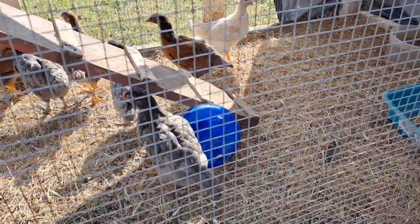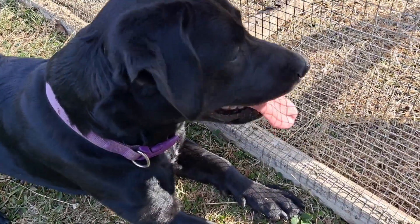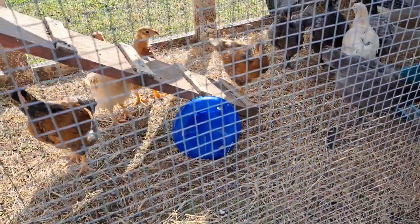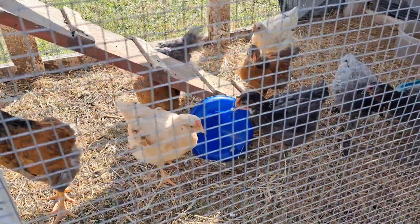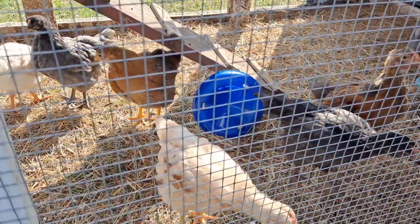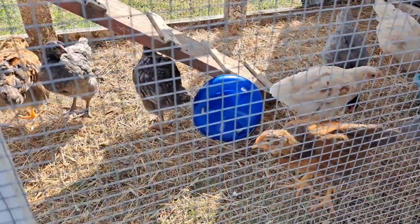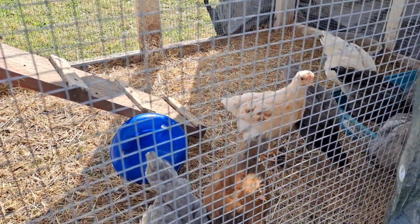Sadie's just going to knock my phone right out of my hand. This chicken tractor is like two years old and still using it. Something was going around this thing — I think it was a fisher cat. It was running circles around it and couldn't get in. Did a really good job building this.